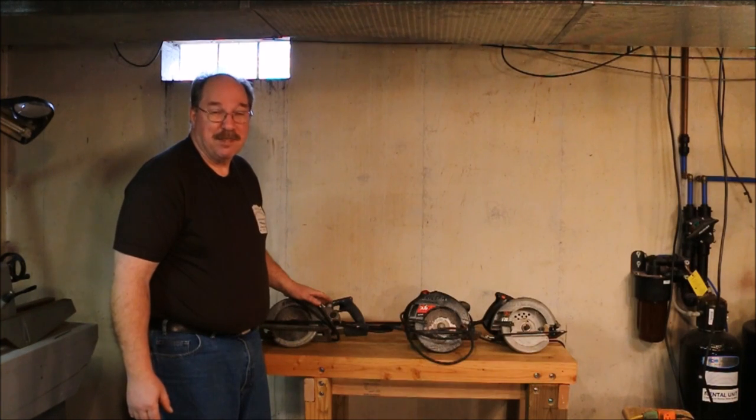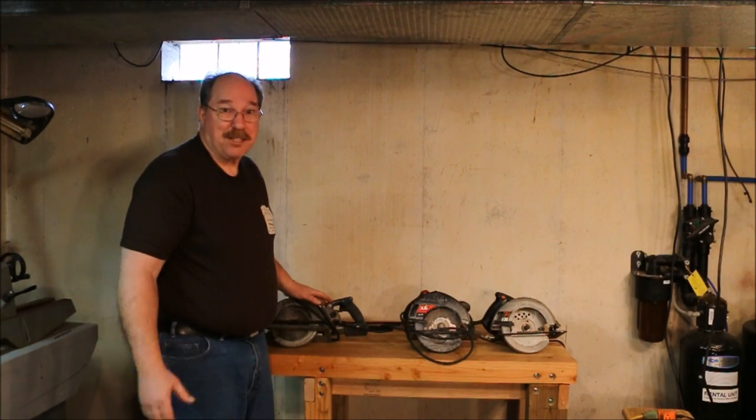Hi, I'm Old Sneelock. Welcome to another episode of Old Sneelock's Workshop. Well, this is going to be a short one. I only got three things to show you.